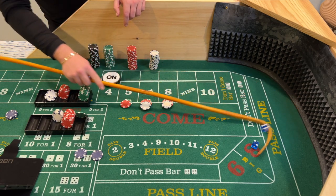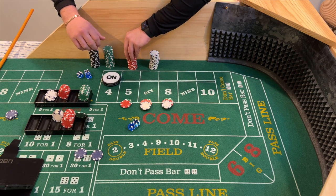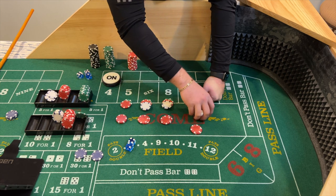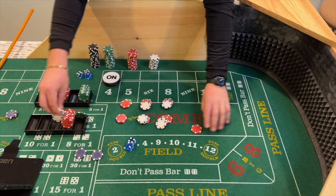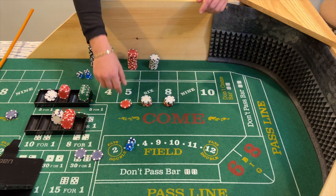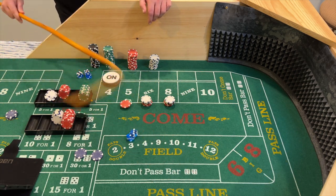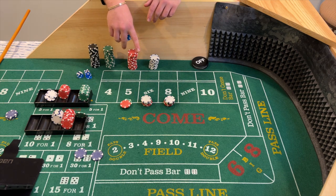Dice are out — four-two, six, the lumber! The $36 six pays $42. Pressing up two units, two units, and two units. I need to make some change for the singles. We're going up here and racking $8. So we have a $48 six, $48 eight, and a $40 five. Dice are out — and we got six-three, center field nine, doesn't matter. Three-one, four — the puck is off because that was the point hit. We're off on the come out, bets are off, we have one hit and we're looking for that second hit.